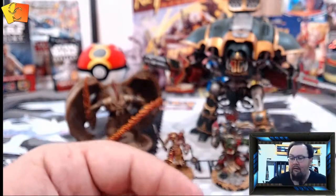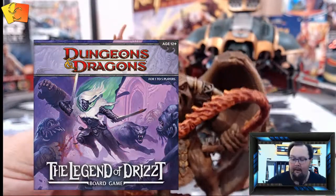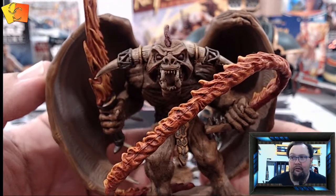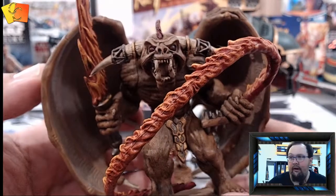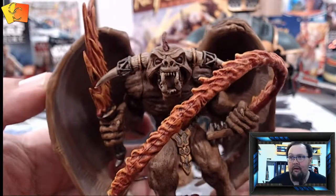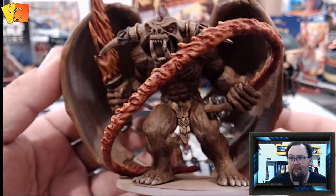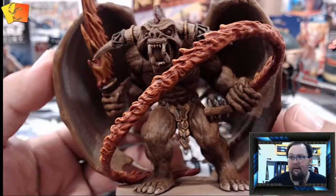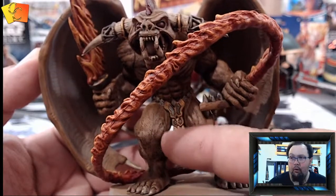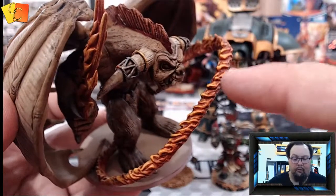The next one is from the Legend of Drizzt Dungeons and Dragons adventure board game. This is like a demon — his name is Errtu — he lives in a different reality sort of thing. It's fairly basic but it was just big. I got a lot of the ink or wash in there to form the sort of fur.